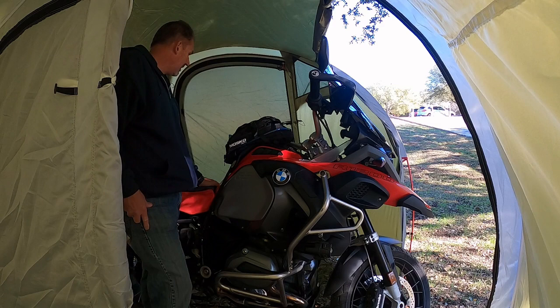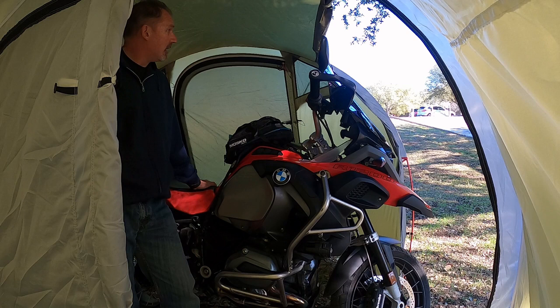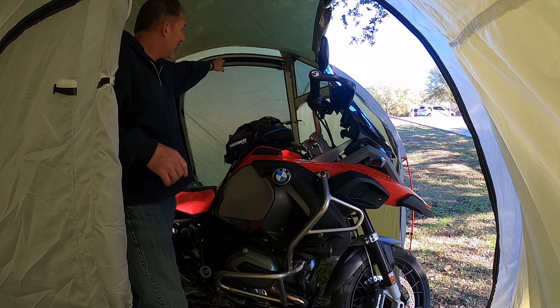So that's one of the biggest adventure bikes on the market and it fits in here just fine. It actually goes in really easy. I got a little crooked this time but it's okay. The garage space on this one is the same as the garage space on my solo tent, and I was very happy with that.